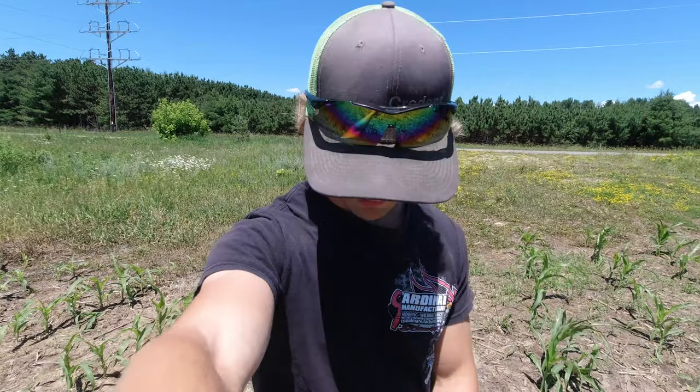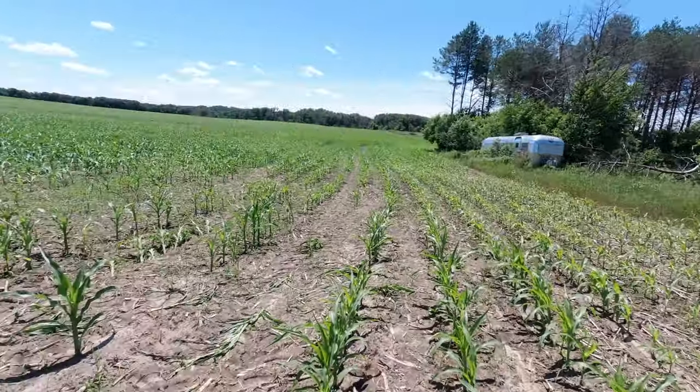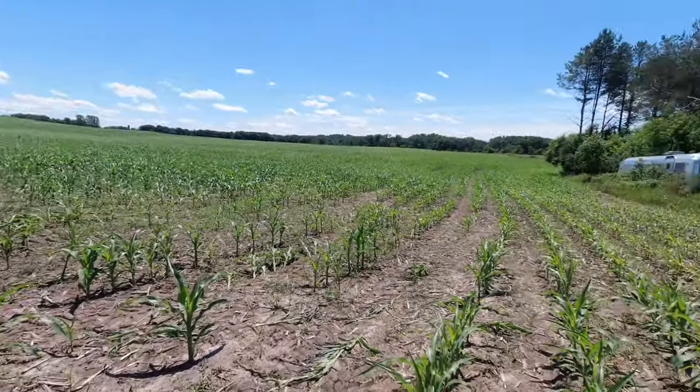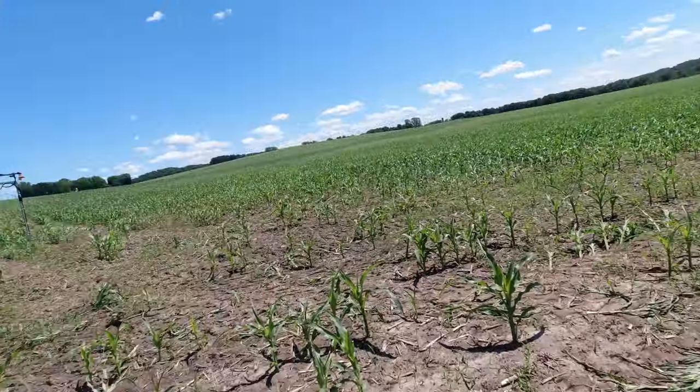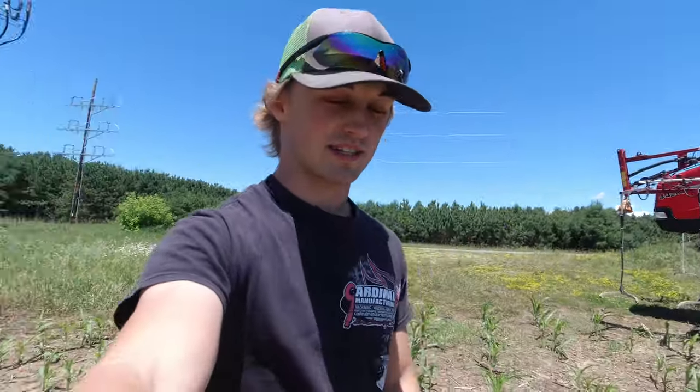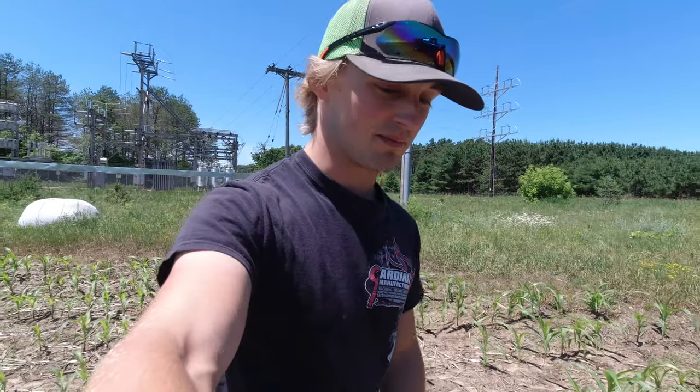Right now it's June 22nd, we're side dressing corn. I'll turn this around and show you guys what the corn looks like. It's a little short here but most places it's about knee-high, and that's kind of when we like to start side dressing.